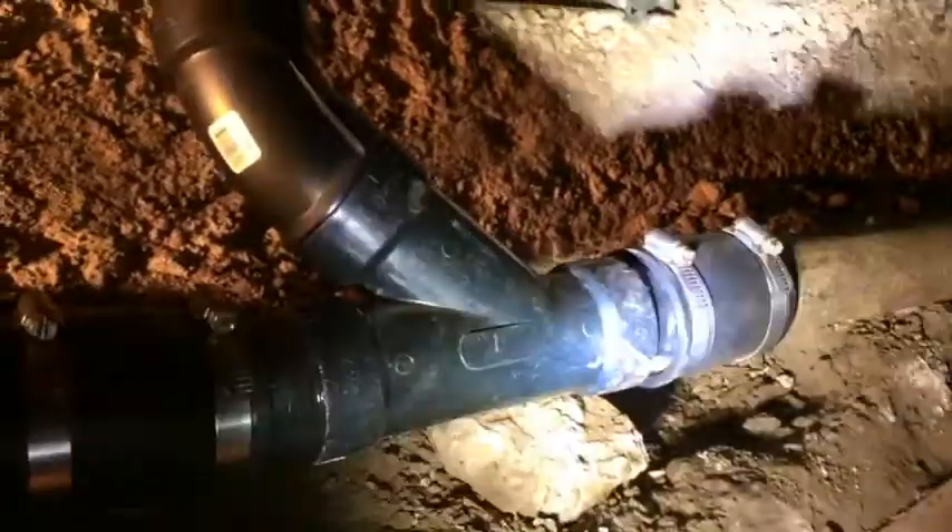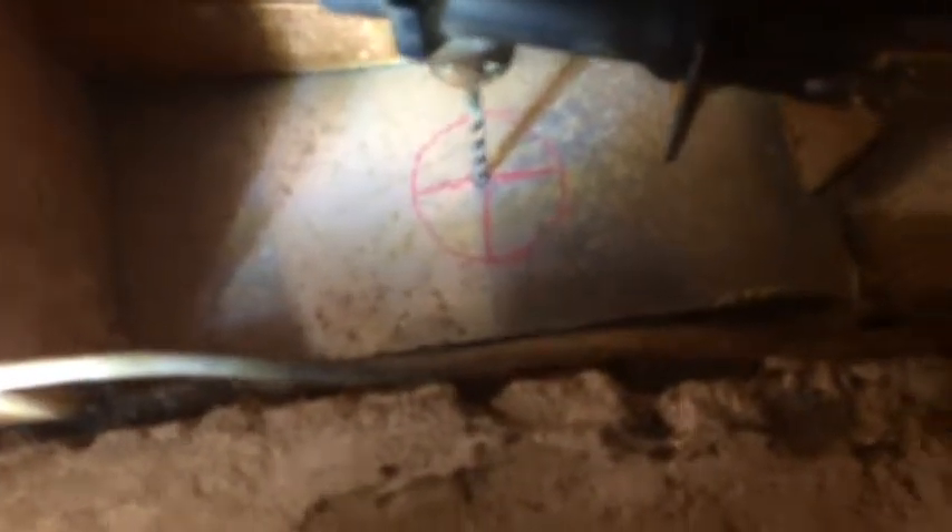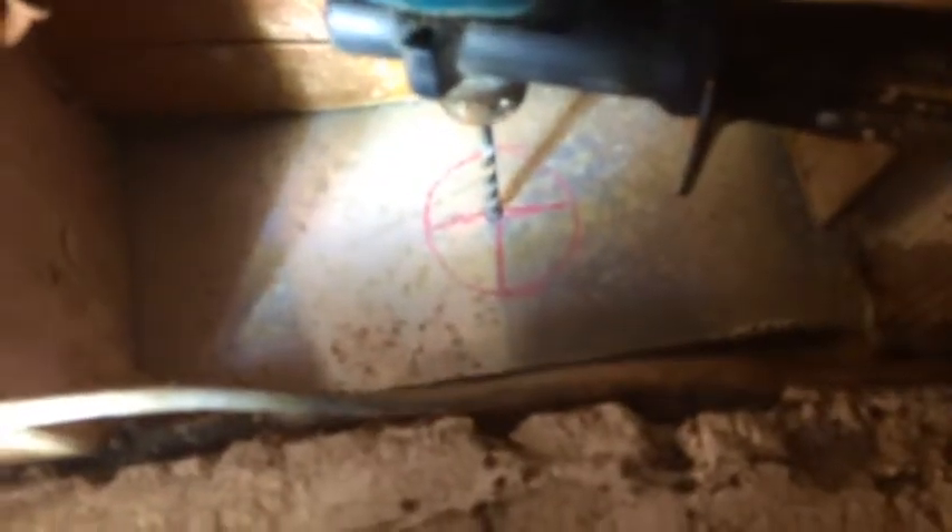All right, we've got this fit back together now — there it is going up. Look at that, we've got it coming out right in the middle of that rim joist. It's all loose right now, nothing's glued up of course. Mark that with our crayon.